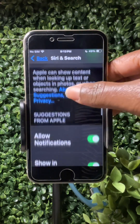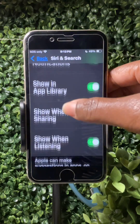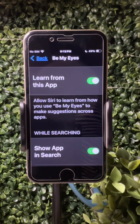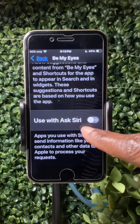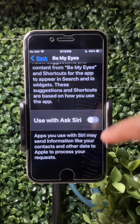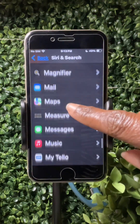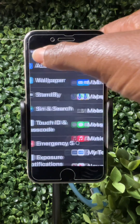Some of the other settings here are totally optional — suggestions from Apple and things like that. Turning on 'Learn from App' will help the phone make additional suggestions when using Siri. Under each app being used, you can turn on 'Ask Siri' to utilize those features. For example, under Messages, I have everything turned on because this will train Siri as to what is important for the user.